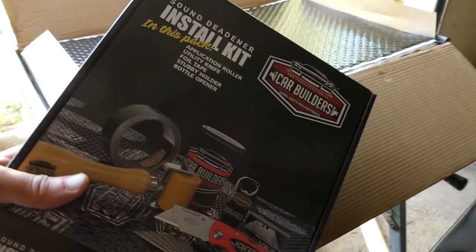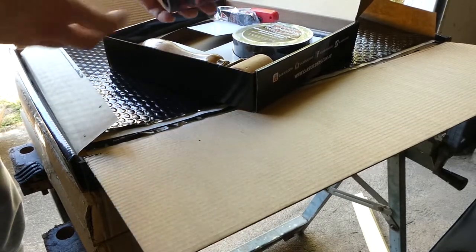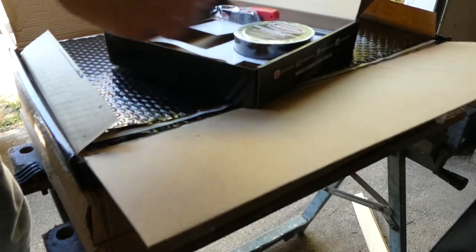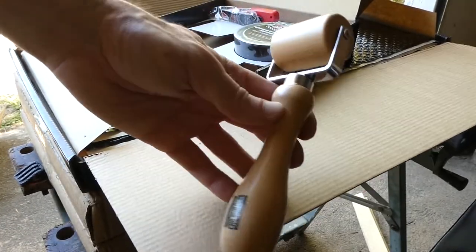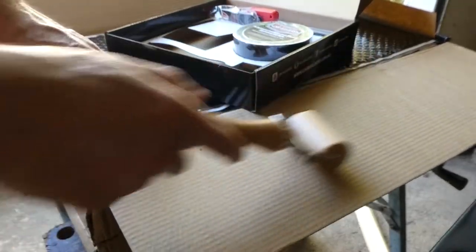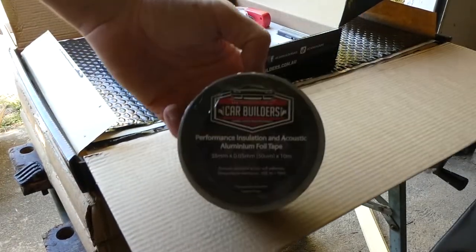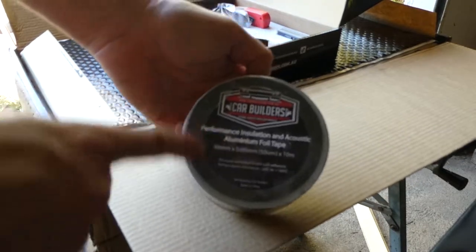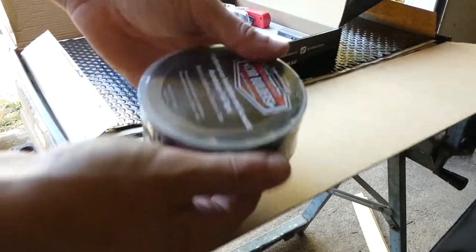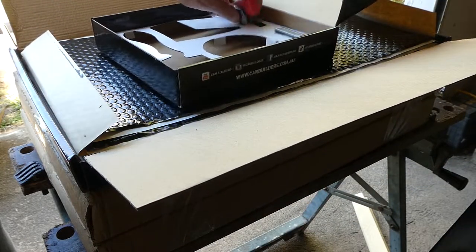Just one other thing — I bought this in-store kit, I think it was about $35. What's in it? A stubby holder, this roller I was talking about — it's not very heavy, just made of wood, roll along, pretty simple. The main reason I got it, apart from the roller, was just for the tape, because you can buy that separately but may as well get it all together. You put it around the edges where there are any gaps in the middle or wherever something's not quite lining up — you can just cover it with that. Makes it look a bit neater.